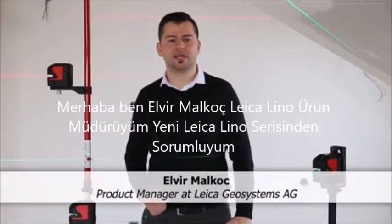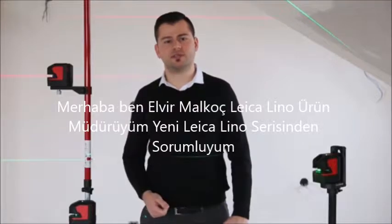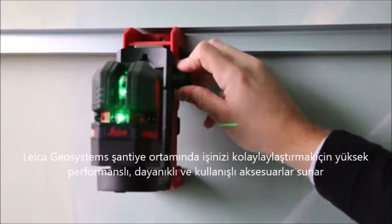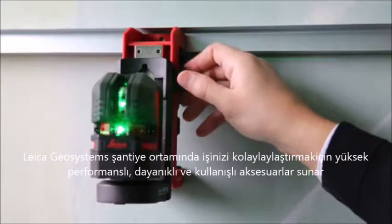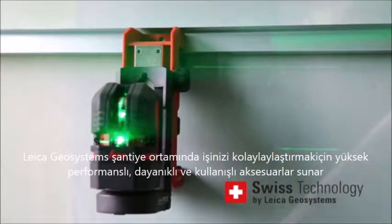Hi, I am Elver Malkoc and I am Product Manager at Leica Geosystems, responsible for the new Leica Lino series. Leica Geosystems makes your work life easier and improves your results by providing excellent quality, performance, and cleverly designed accessories.